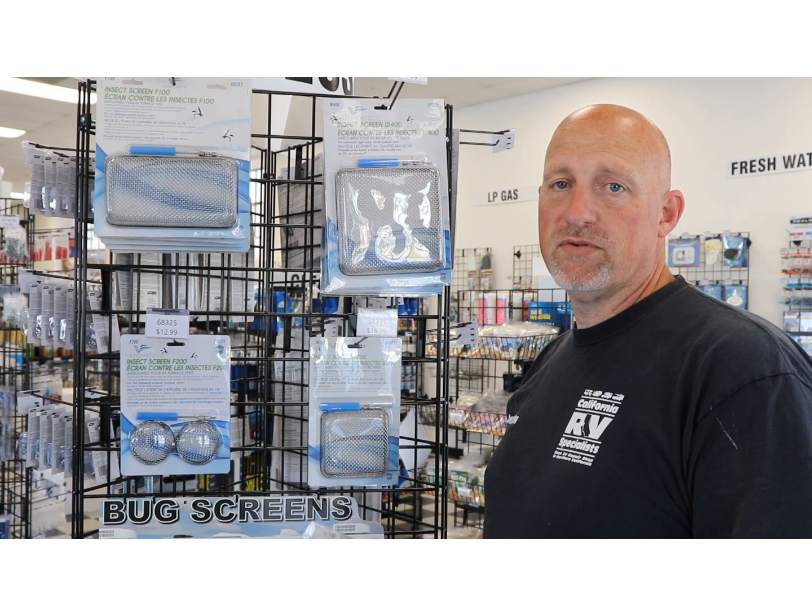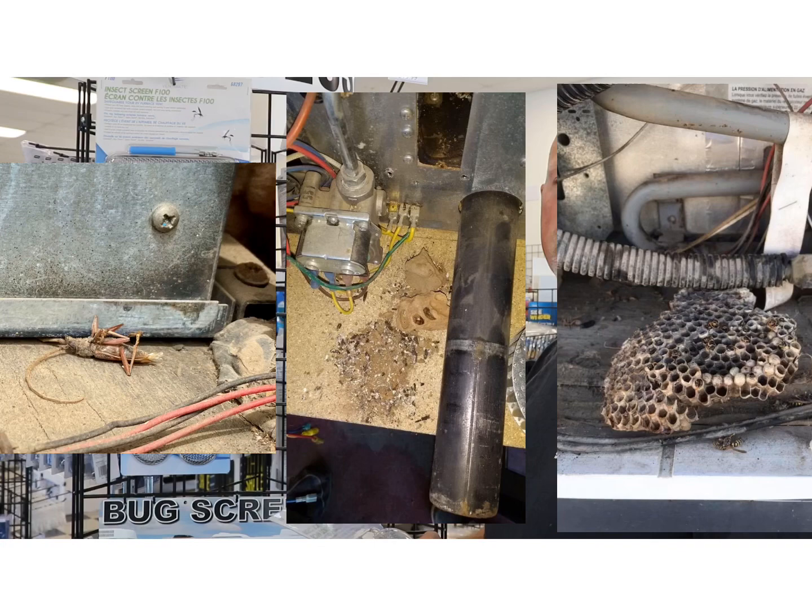Over the 23 years that I've been doing this, we've had wasp nests, mud dauber nests, baby bats, baby sparrows, mice, rats, moths, and other little critters get inside those units and cause damage.